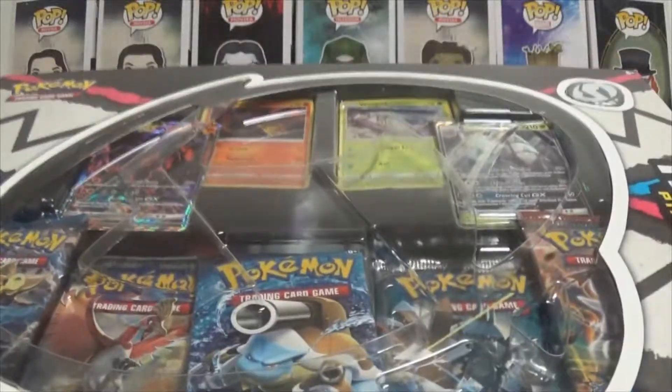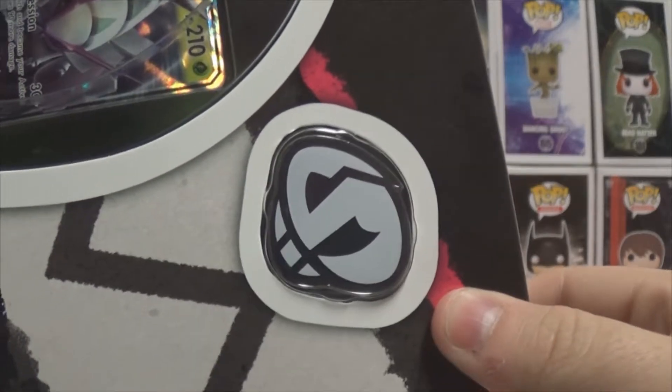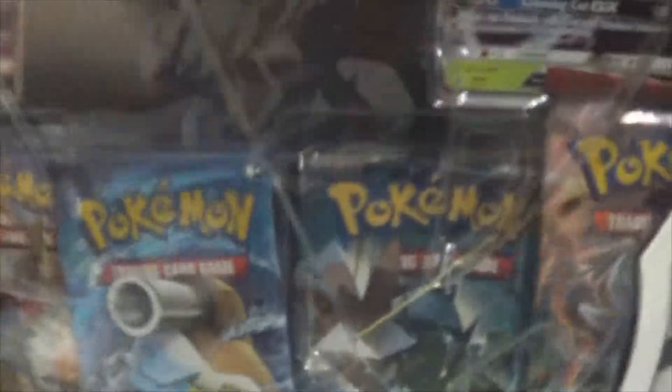I would not want to use it — I would use the other one. But then, as you can see here, you also get a little Tapu Gold pin, which I think is one of their better pins, honestly. This one's really cool. But yeah, let's get into it and open this.